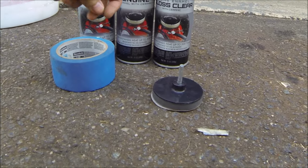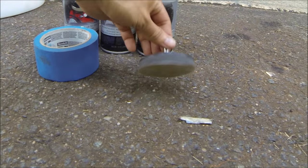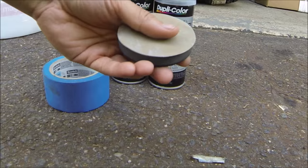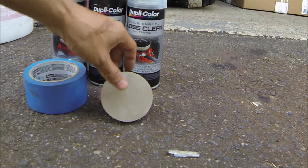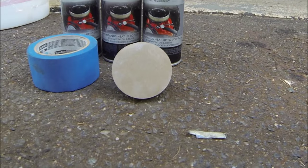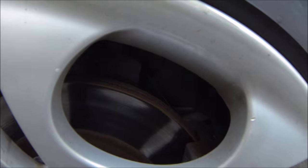You'll need some painters tape to block off anything you don't want paint getting on, and you'll need some sandpaper — this is 800 grit, so it's a fairly high rating to start with. My brakes don't have much rust on them, just surface rust, which means it'll be very easy to sand off.